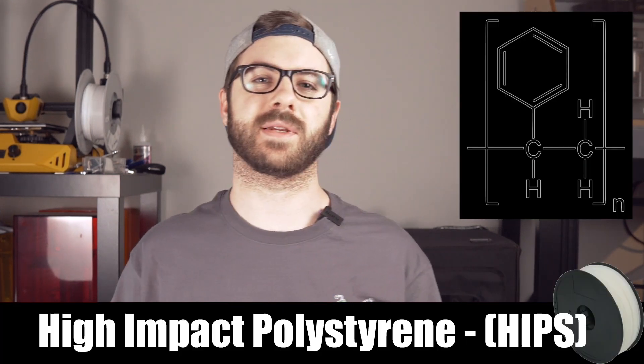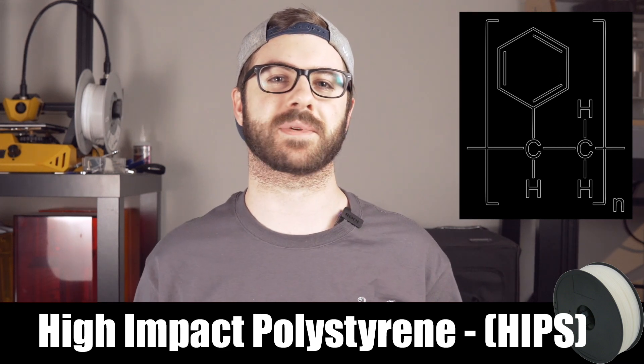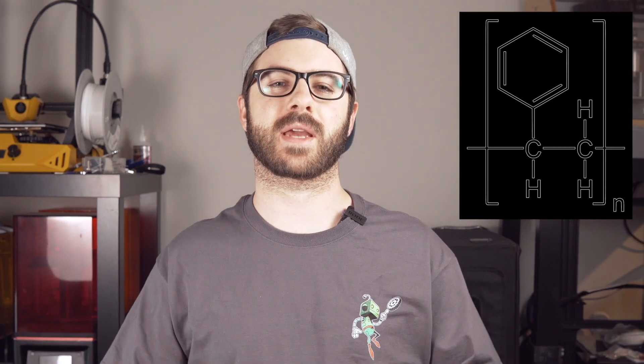So in today's video we are going to be taking a look at a filament called high-impact polystyrene, better known as HIPS. In today's video we will take a look at what the material is, how it is used in the real world, why you might want to 3D print with it, what is required to 3D print with it, and then of course we will actually do some 3D printing and I will show you what the results look like. So I hope you guys are excited and without further ado, let's get right into today's video.